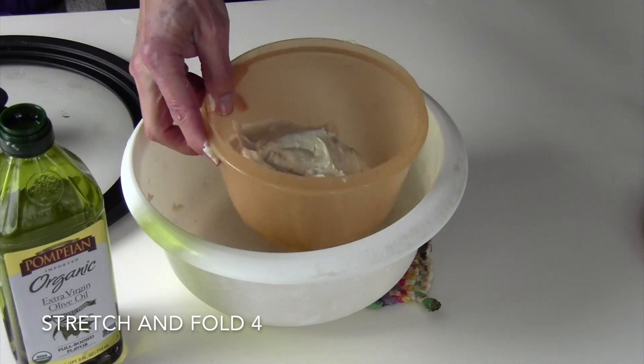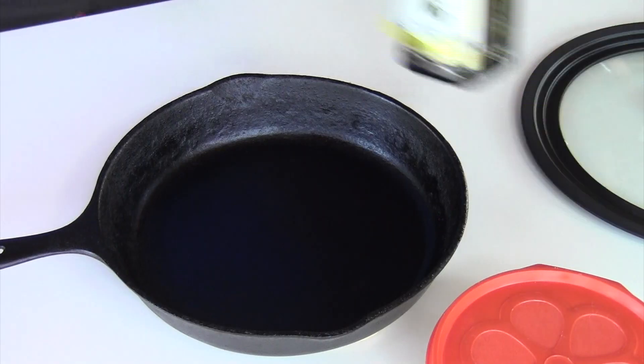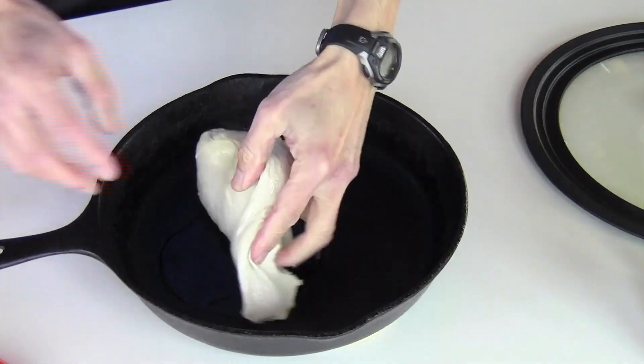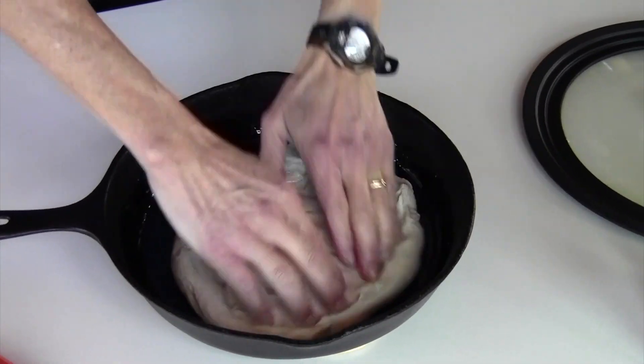The next day when you want to use this, you need to take it out of the refrigerator sometime 3 to 5 hours before you actually want to put the focaccia in the oven. Then you want to put the dough into the pan or baking dish, and try to stretch the dough to have it conform to the shape of the pan.